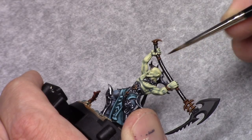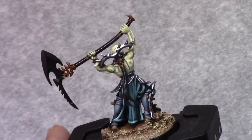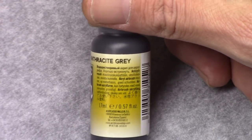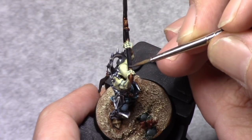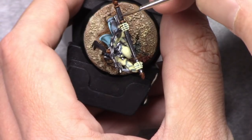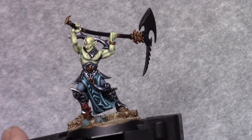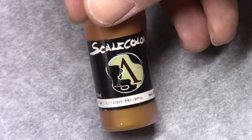So I made a mixture of one part black and one part Anthracite grey and I applied a highlight to the weapon handle, just on the side and the top. This is then followed by a highlight of pure Anthracite grey on the top of the weapon handle, applied in two coats. Because it's an airbrush paint it's so thin, there's a big chance it won't cover at once, so then you just apply two coats.